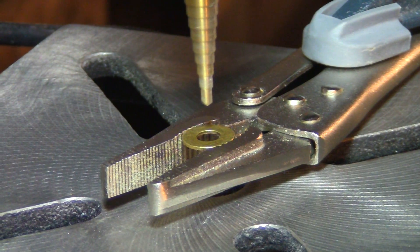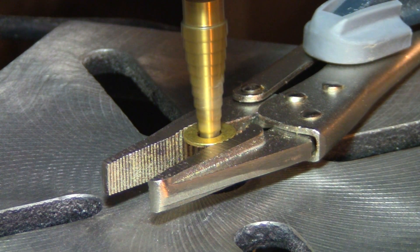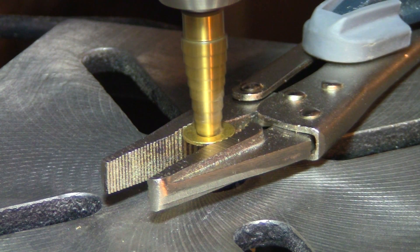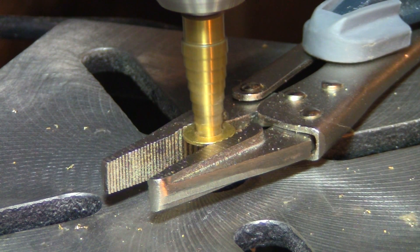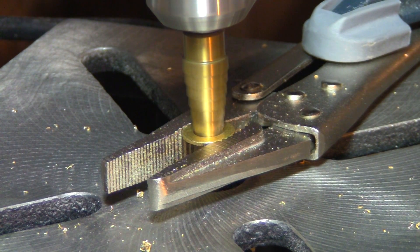The first thing we're going to do is drill out the hole on the washer so that the LED fits inside of it. I used a drill press with a step drill bit; however, I believe that with some ingenuity, you could probably use a hand drill.